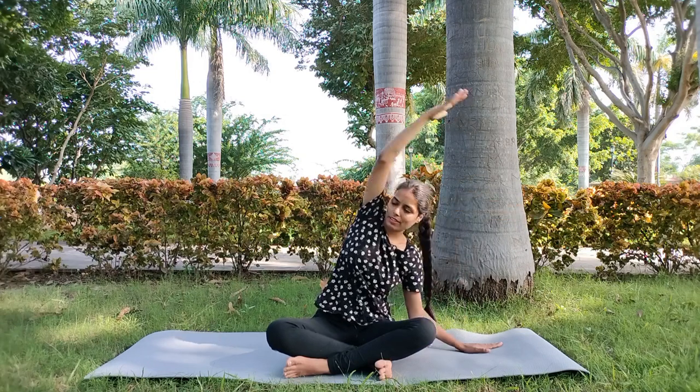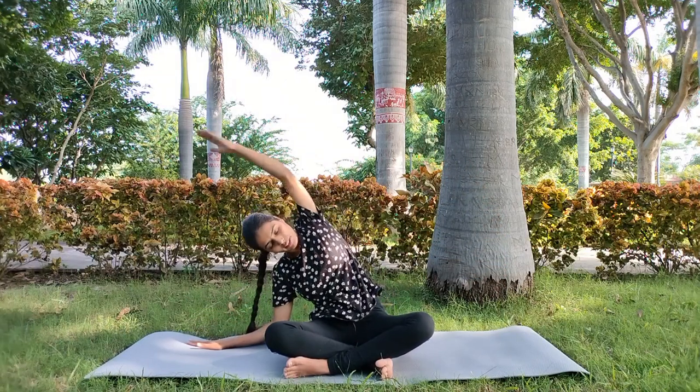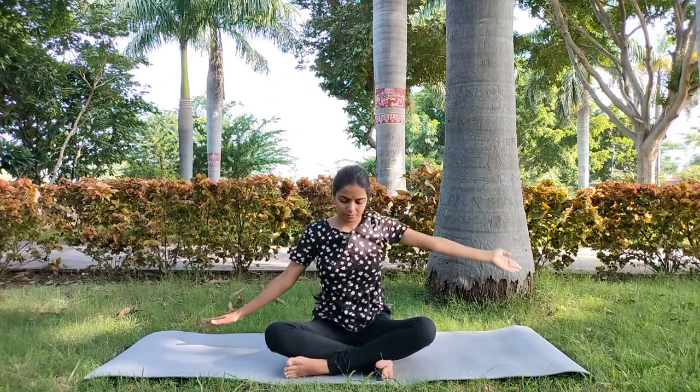We will take our left hand to the side and our right hand to the upper body — relax your body and shoulders. Next, we will change, taking our left hand to upper body and stretching. This asana you can do on a daily basis to stretch your shoulder and back.